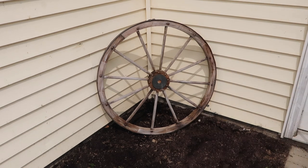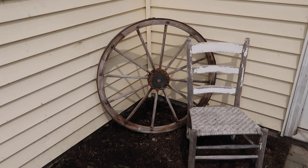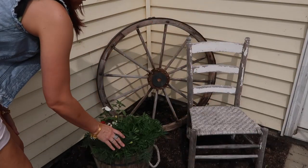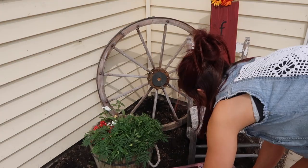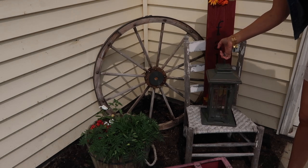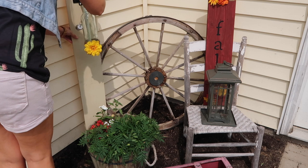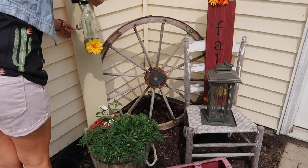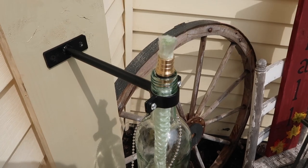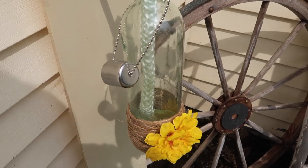I wanted to make this corner look so cute. I got a wagon wheel a few years ago from Tractor Supply, and that chippy chair I got for like ten cents at a garage sale. We have marigolds coming up — we plant them from seeds and they come up like crazy. I added a little lantern from Tractor Supply, a fall sign I made last year, and the little tiki torch — this corner looks so cute!